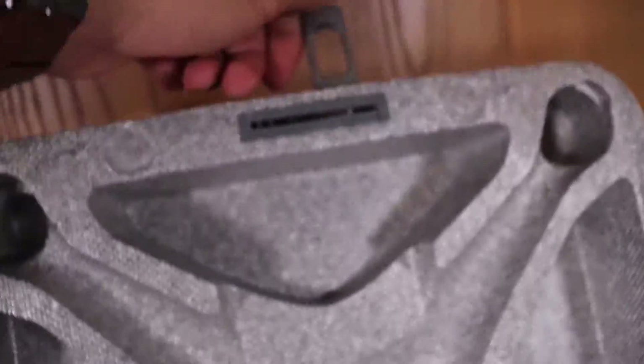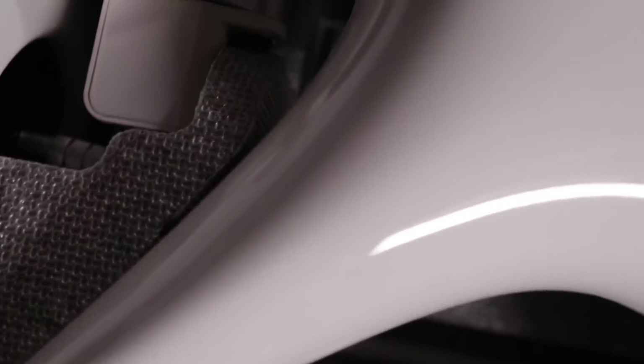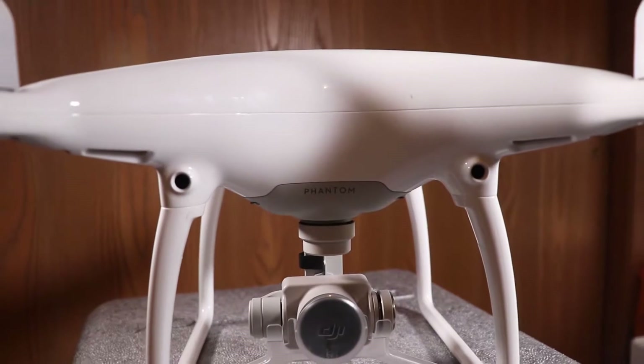Right off the bat you'll notice that the DJI Phantom 4 comes in a hard styrofoam case that keeps the drone nice and protected. Inside you'll find a cutout for the drone itself, a controller, two batteries, and some extra space. In my opinion though, the case is a little small.